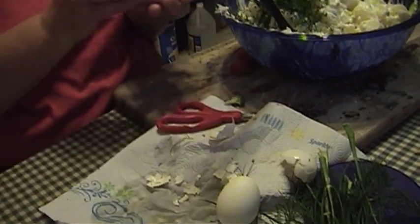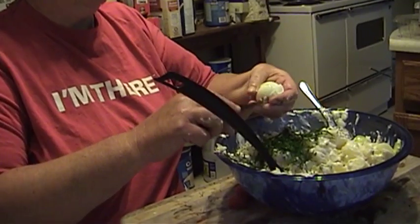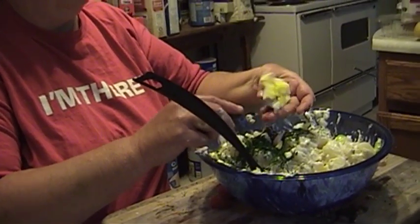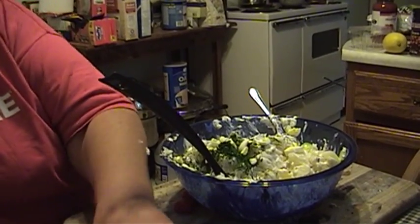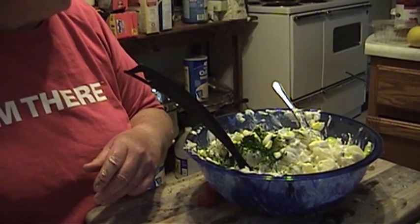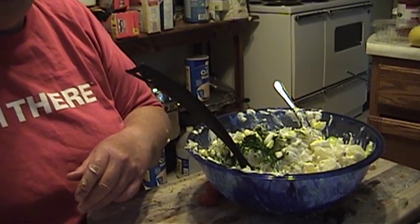But don't worry if you call in the next 15 minutes. So I'll dice up the egg — two eggs ought to be plenty. Give it a light toss with our dill, and there we have creamy dill potato salad. Happy 4th of July — that's all there is to it.